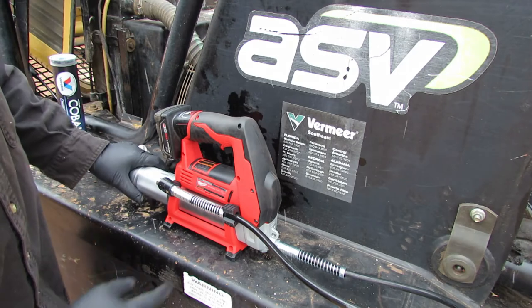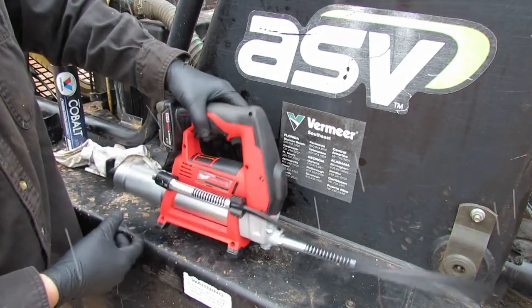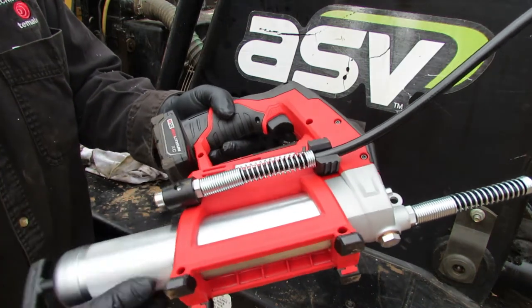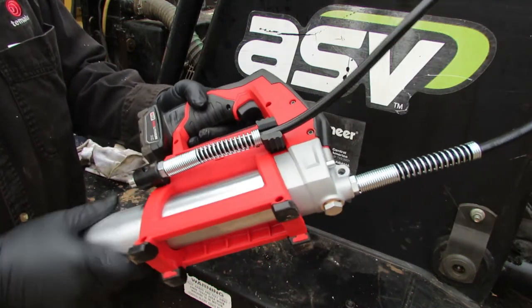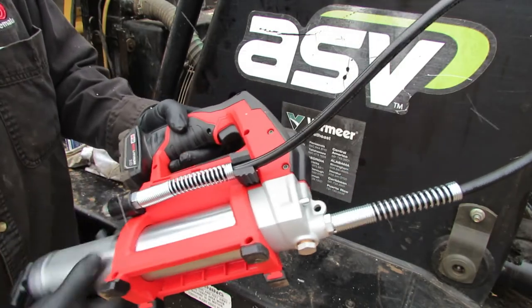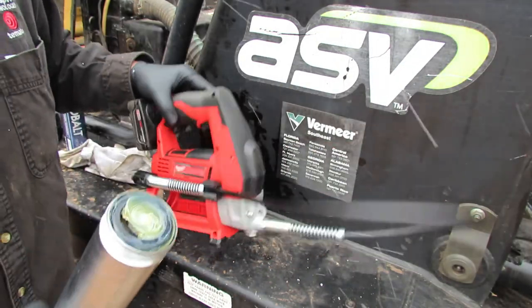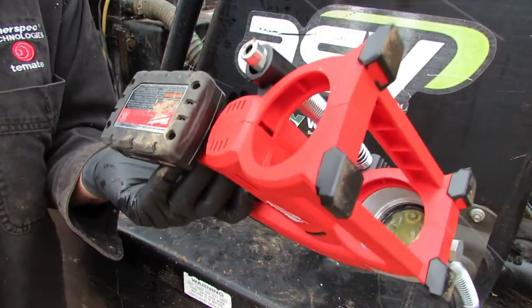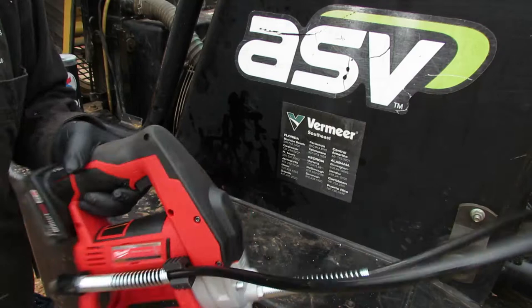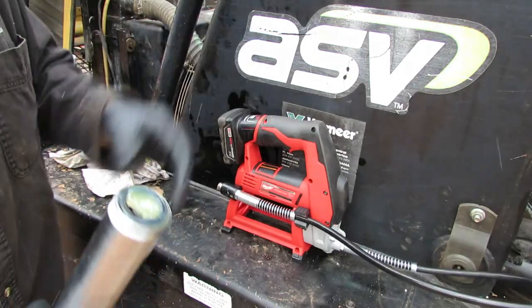To start off, we're going to take this metal tube off. It's got a little grippy texture here — it's not very thick. You just spin that off and it comes off. Looks like Milwaukee might have pre-greased or tested it from the factory. Either way, looks good.